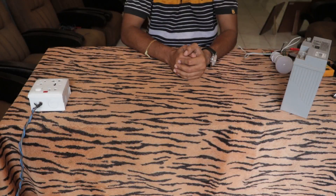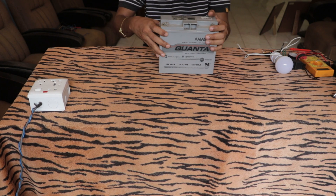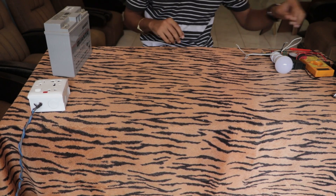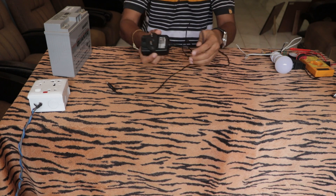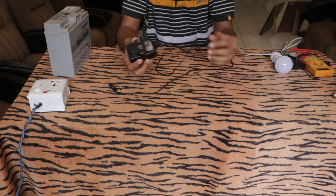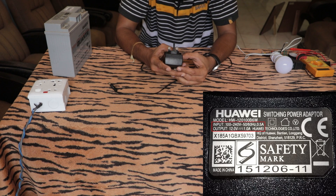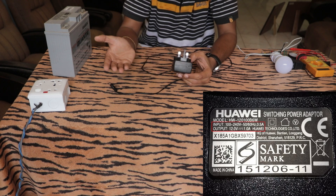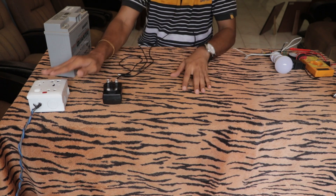Here are the things you'll need. First, a 12-volt battery — the only important thing is it should be 12 volts. You'll also need an AC to DC step-down transformer. This one is from an old router. The label shows it converts 240 volts to 12V DC at 1 amp. You need this to sense whether the main power is present or not.